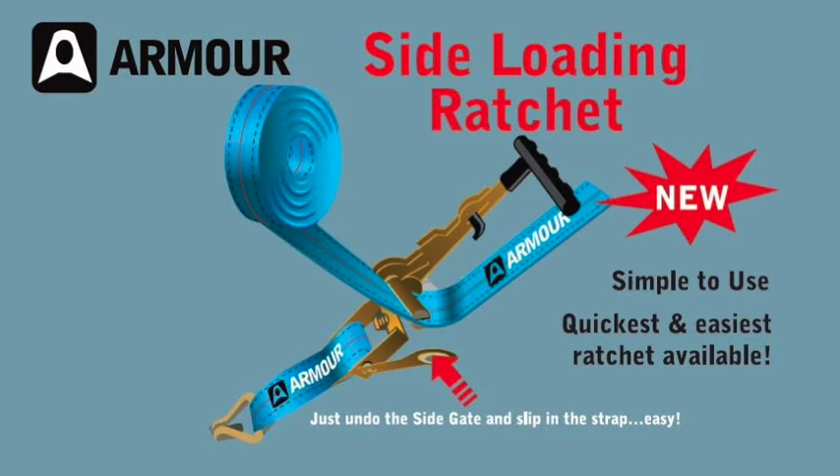Welcome to the new Armour side-loading ratchet tie-down. This new and exciting ratchet requires some minor changes when operating compared to a standard ratchet. Follow these instructions carefully and it will save you time and frustration.